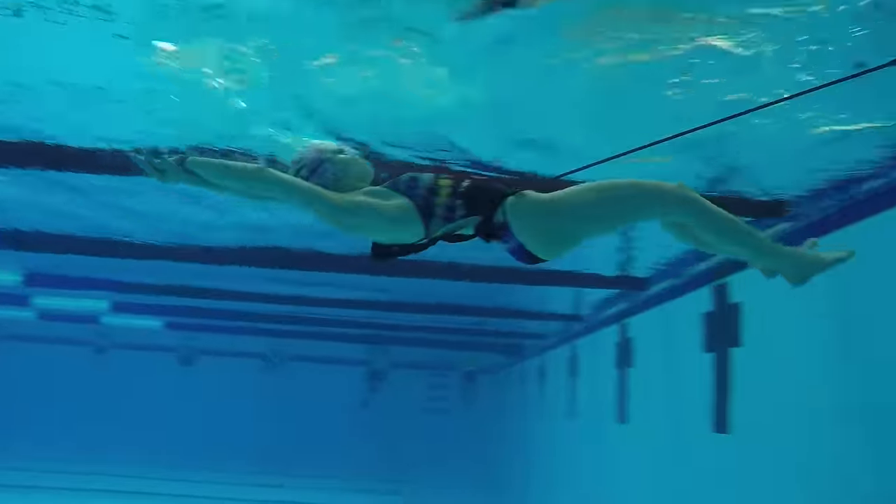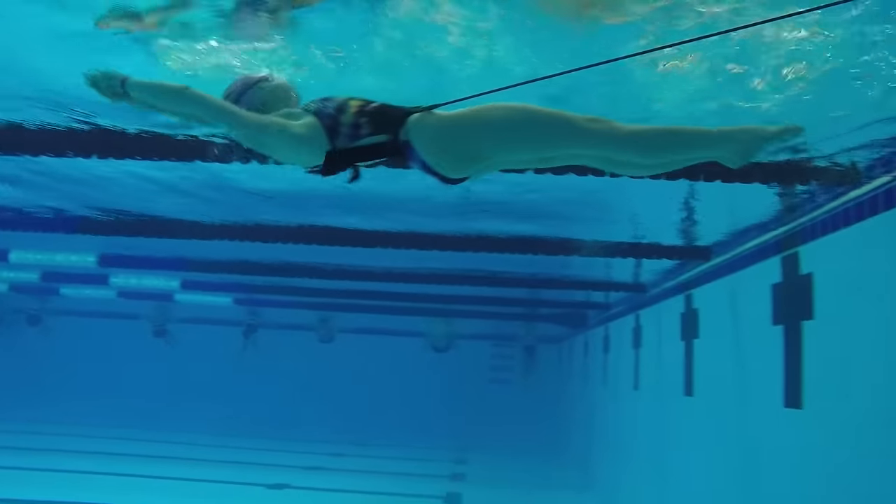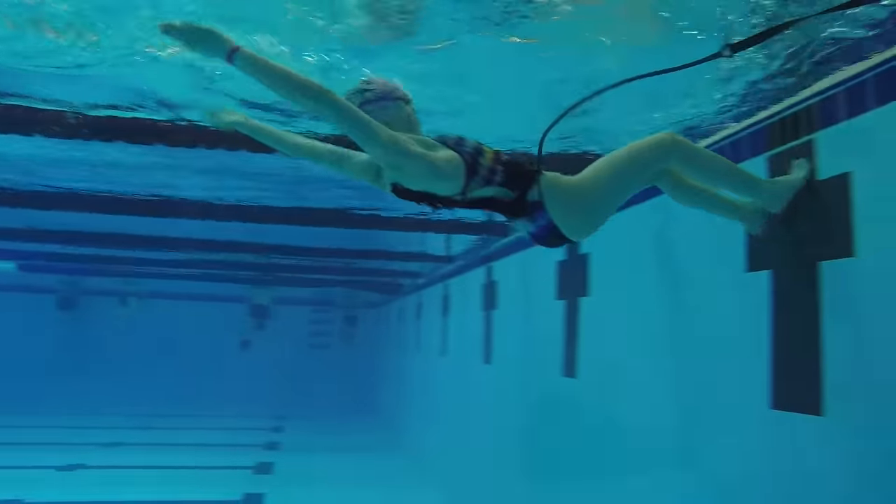It's $35 on Swim Outlet, and probably about the same price on Amazon. I'll have links to both websites in the description box below. The purpose of these is obviously just to work on your push-offs. These are really good for me because I have a horrible problem with not pushing off the walls hard enough — my actual turn is good, but everyone else can push off way further than me. So I'm really trying to work on it, and I find that these bands are actually really helping. I'm going to start using them more often when I go swim on my own, since my team doesn't use them every single day.